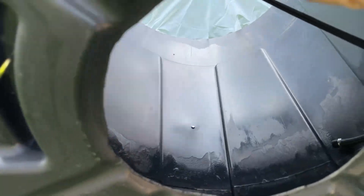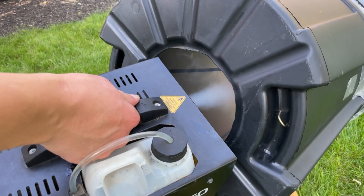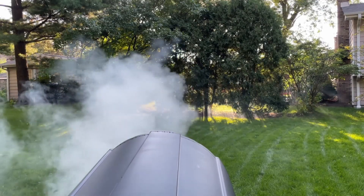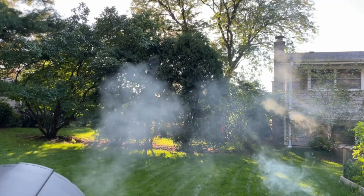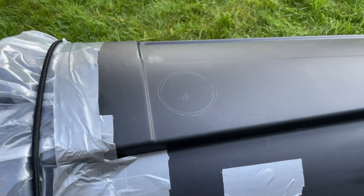While a sturdier support would be better, I think this is good for now because it gives me the flexibility of moving the cannon almost 360 degrees. Now that the cannon is ready, I warmed up the fog machine and loaded the cannon with a generous amount of dense fog. Let's see some smoke rings — this is awesome! The cannon is performing great, but there's one aspect that's not quite satisfying.